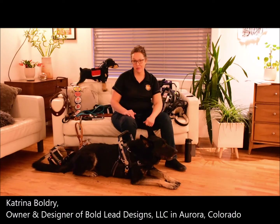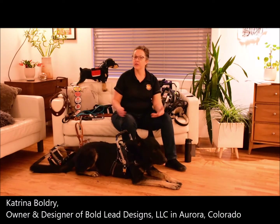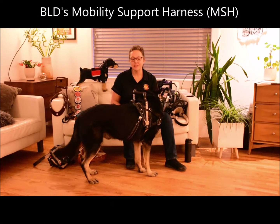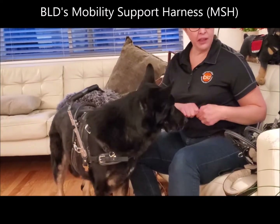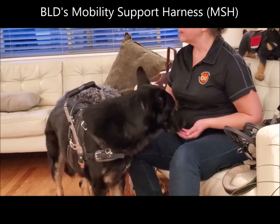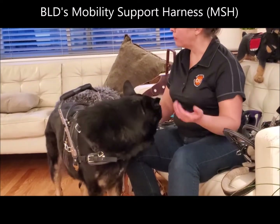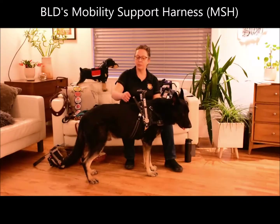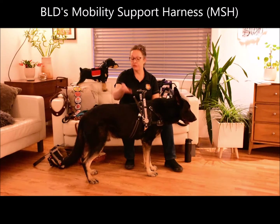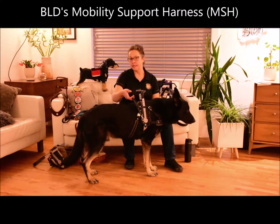Hi, Katrina here with Boldly Designs to give you an overview of our service dog harnesses. Kepler here is going to demonstrate the mobility support harness. We have a nice variety of harnesses with different handle options depending on the work and the task that you will have your dog perform to assist you. This one I use myself for momentum assistance and for some counterbalance while I'm walking with the dog.